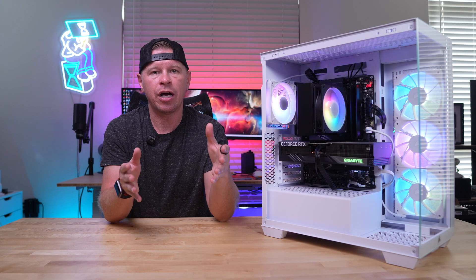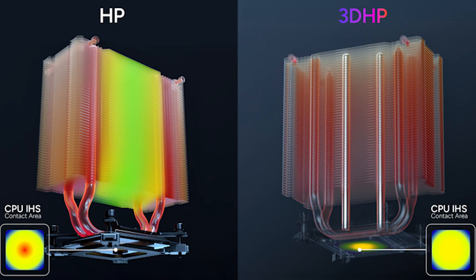Before we get started, let's talk about Cooler Master's 3D heat pipe technology because it's something they're going to be implementing on a lot of their newer air coolers. Traditionally, heat pipes start at the base and go up in a U-fashion on the outer edges of the heatsink. With 3D heat pipe technology, they've added a heat pipe in the center that goes straight up through the middle, leading to more efficient cooling and better heat distribution. Because of that, these newer coolers actually require fewer heat pipes than previous versions.